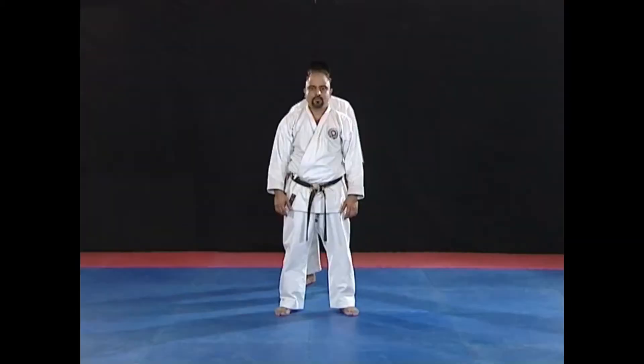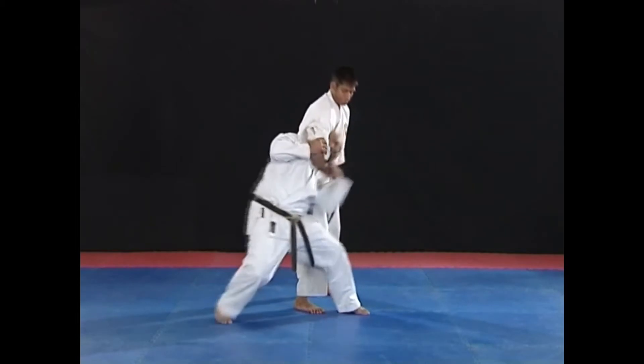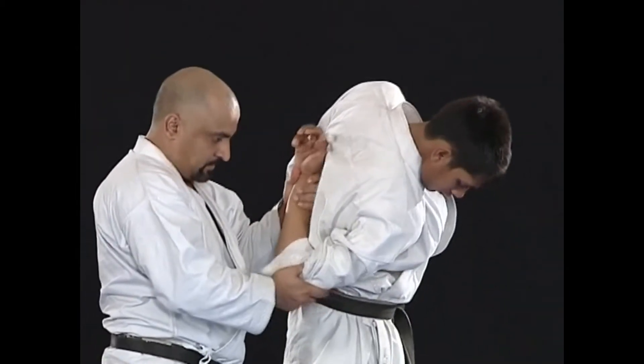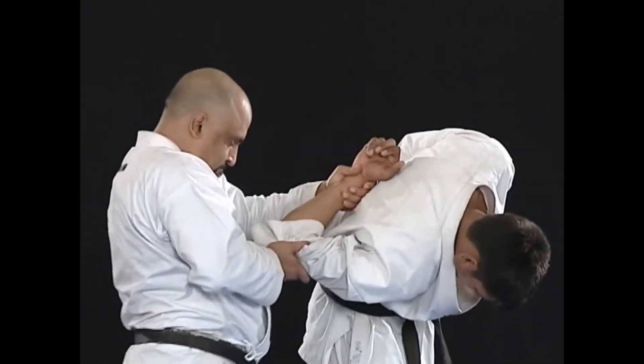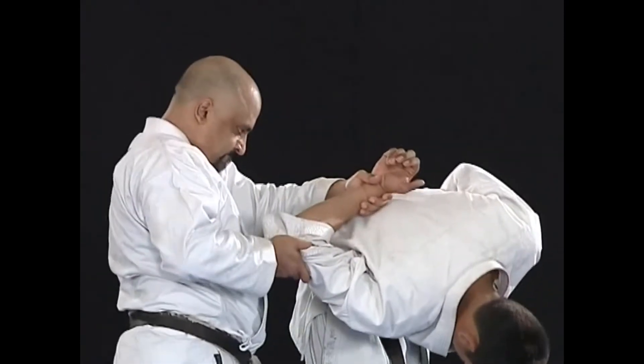You must come right behind him after coming out of his grip, as shown. Once his elbow joint and wrist are in your control, deliver a strong knee kick to knock him out.